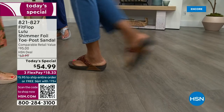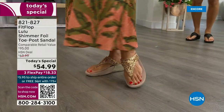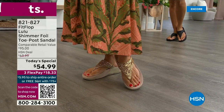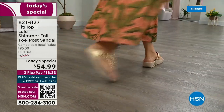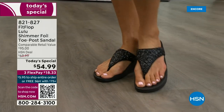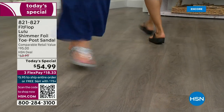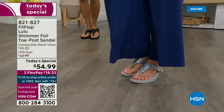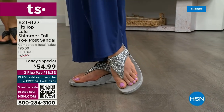This style is exclusive to HSN. The comparable retail is $95, which is very average for this brand in retail — we're in all the big box stores. I challenge you to go look at them, because your eyeballs will fall out of your head when you see the prices. We've got a couple of styles coming up in our show tonight that are around $100 — that's the typical price point for FitFlop.